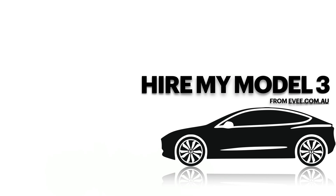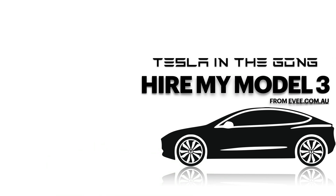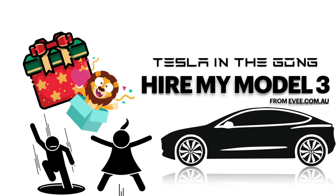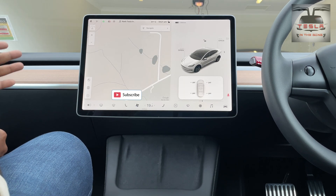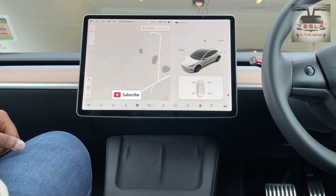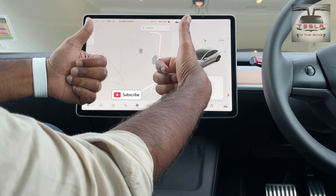Now, you can hire one of my cars as well. I have a Model 3 and a Model X on hire. The Model X is on a long-term hire but it'll come back in about six to eight months time. The Model 3 is in Canberra and I know a lot of people are hiring my Model 3 in Canberra — most of the time for a birthday or anniversary as a surprise gift for their significant other. It's really sweet. I'm really happy that I'm able to be a part of their lives, and many of them have used my code to buy the Tesla of their dreams. Thank you very much for watching. I'll see you guys in another interesting video very soon. Until then, this is Nash from Tesla and the Gong signing off. Peace.